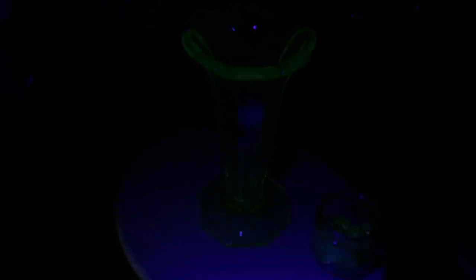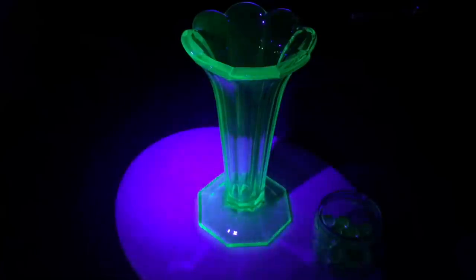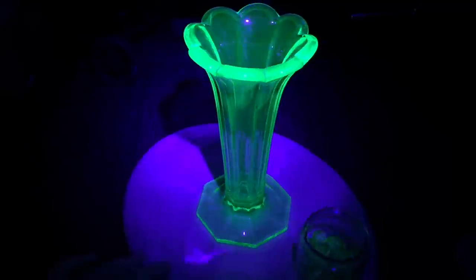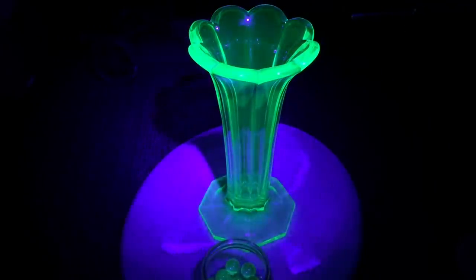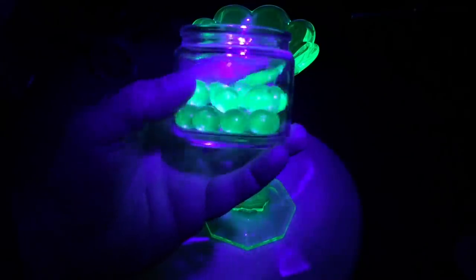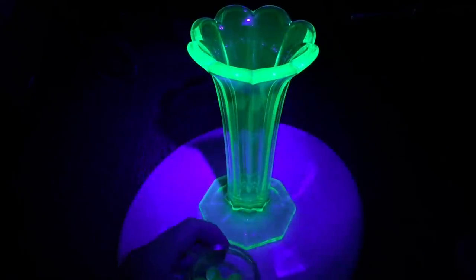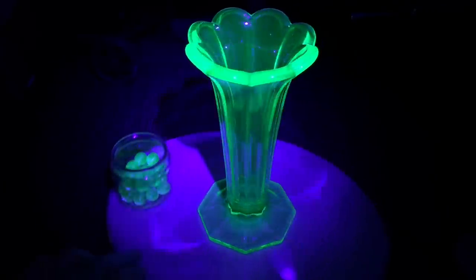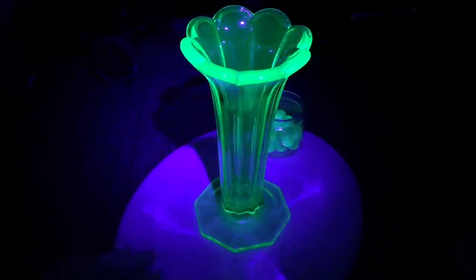Here's the UV light. Now watch what happens when I put it on this vase. Isn't that something? It turns — it glows, it becomes a glowing object because it's exciting the uranium within the glass. And you can see it does the same with these marbles here — it excites the uranium. Once uranium became scarce and needed for the war, they stopped putting it in the glass. But how cool is that?